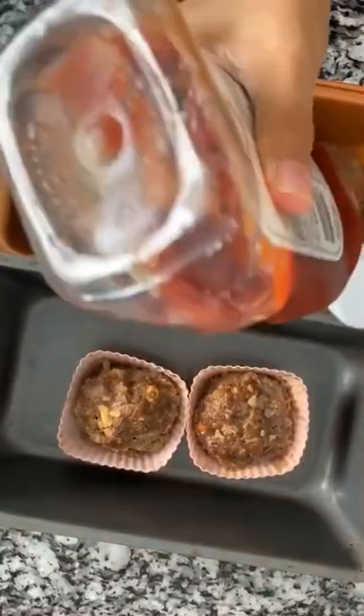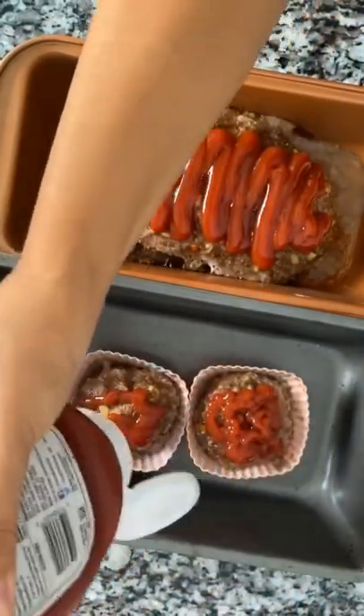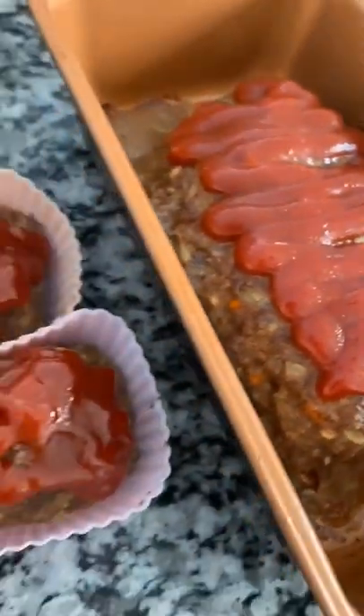Bake at 350 for 45 minutes. I'm adding some ketchup on top and then we're gonna stick it back in the oven on high broil to caramelize the ketchup for six minutes. And that's it — so easy and so yummy, enjoy!